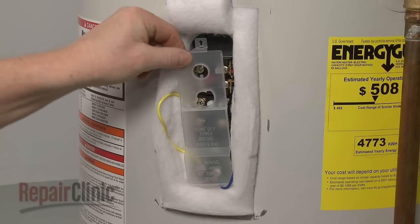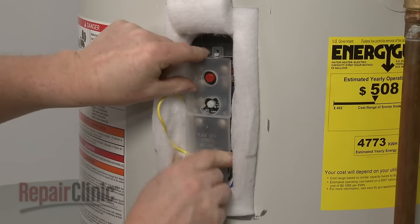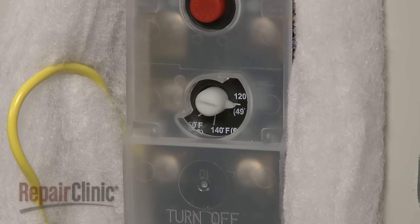Position the new plastic cover. Adjust the thermostat setting to the desired temperature — 120 degrees Fahrenheit is recommended.